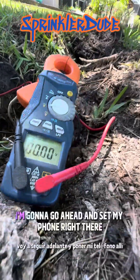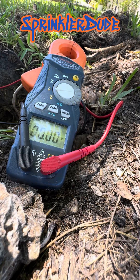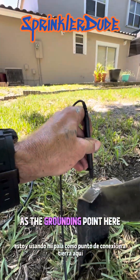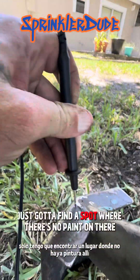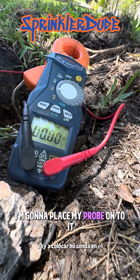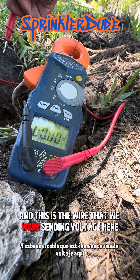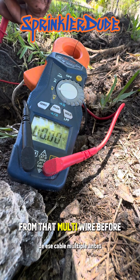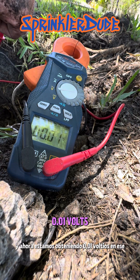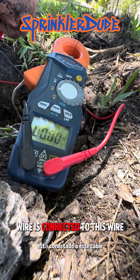Using nature's phone stand — this rock — I'm going to set my phone there so you can watch the multimeter. I'm using my shovel as the grounding point. For the other wire I'm going to place my probe onto it. This is the wire we were sending voltage to from that multi-strand wire before, and we are now getting 0.01 volts on that one. I'm not totally surprised — that tells me the multi-strand wire is connected to this wire somewhere underground over there by that valve.